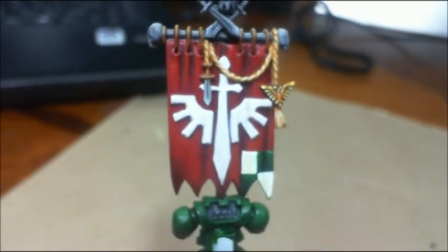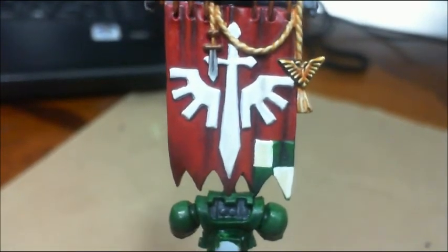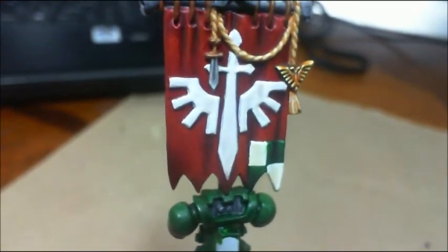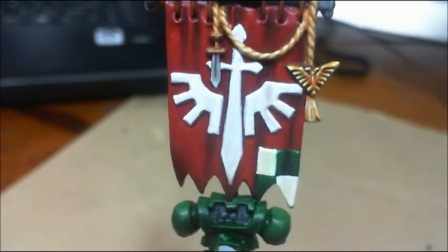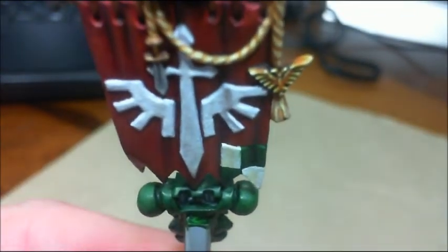I'm working on the main figure, but I got this done so I thought I'd show it. You can see on the white there the shadows that are painted in. There we go, now you can see them — so it's not just plain old white.